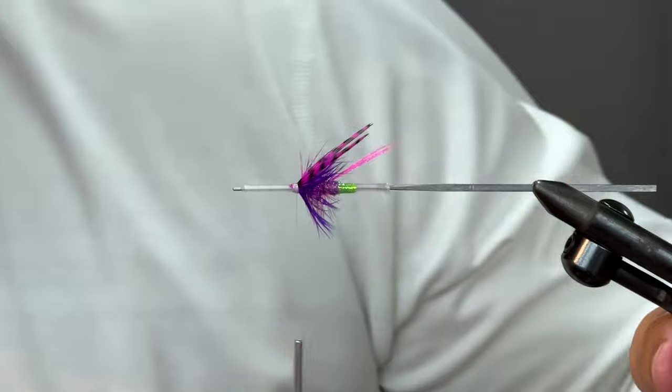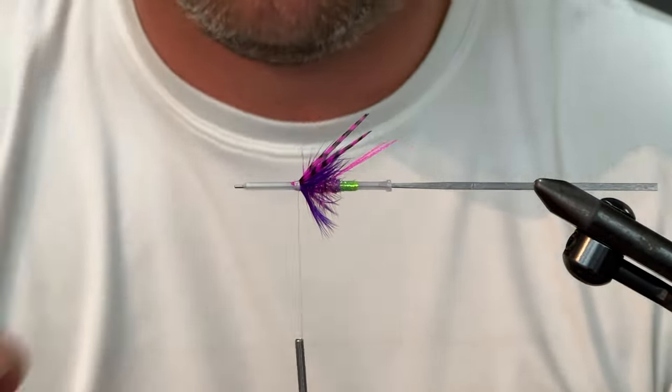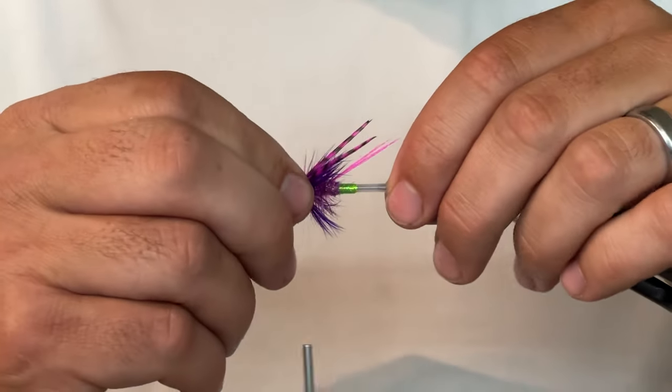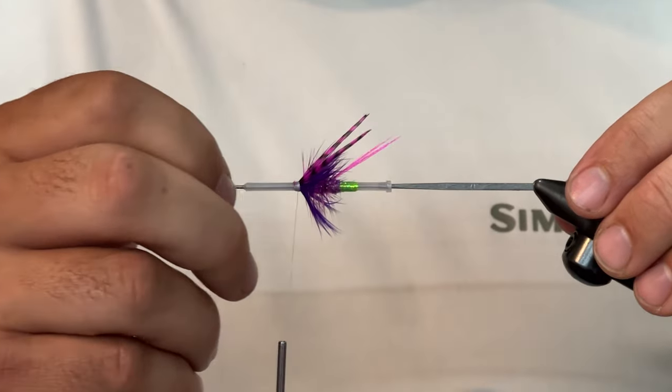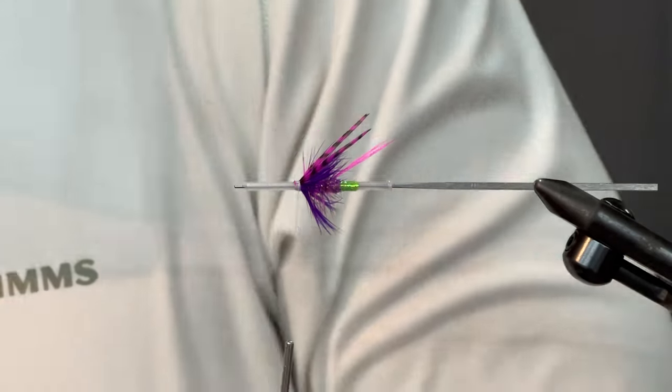That's a cool little fly. That's a fun little fly. There was some debate as to what we wanted to do here. I still feel like that's just too bulky, so we're going to go with our purple friend.